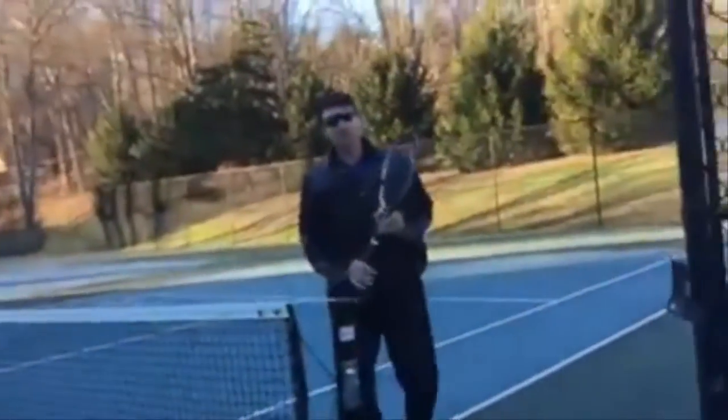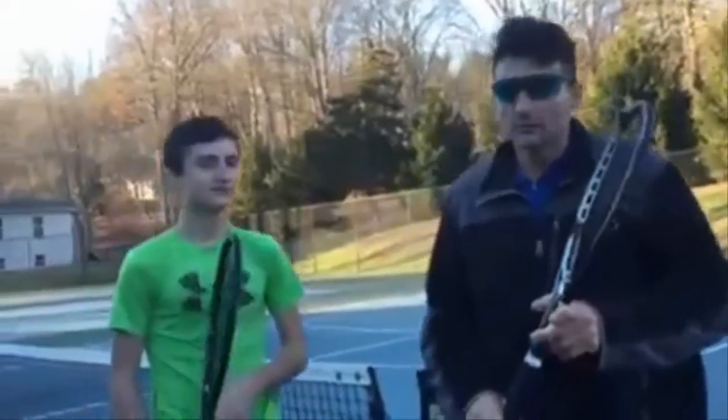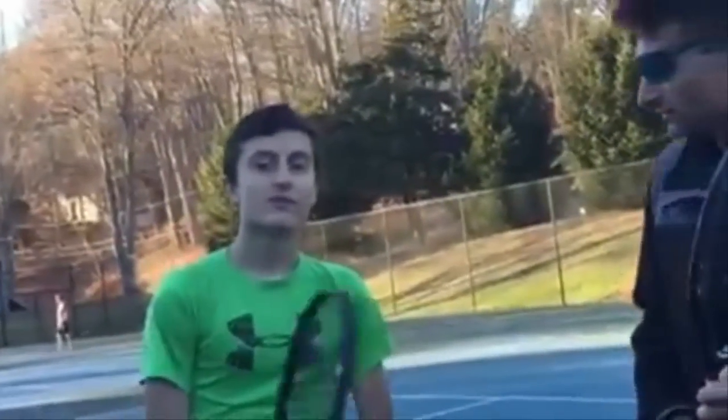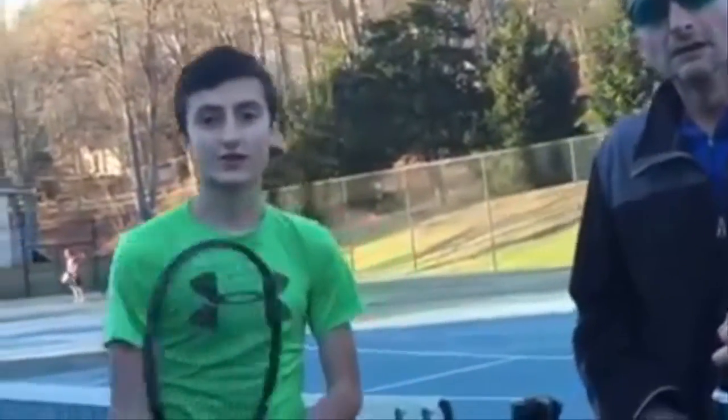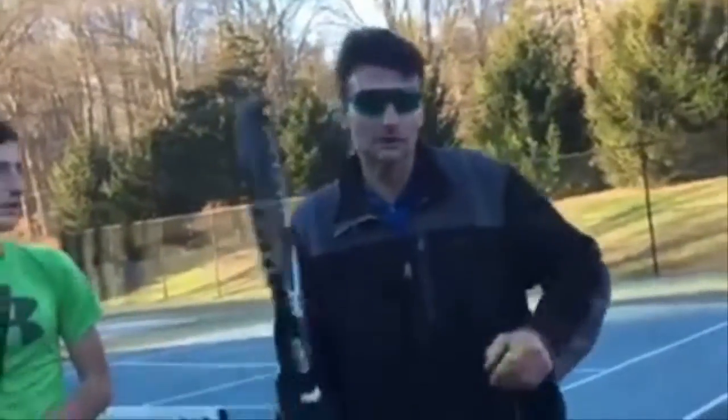That's it guys. So hopefully you guys got a lot out of that. What's one thing that we have to keep in mind, Nick, as we're doing that drill? What did you take away from that? Well, you always want to have a lot of control in the ball, so you can put it right to the person — you can see it's nice and controlled. Yeah, control and touch.